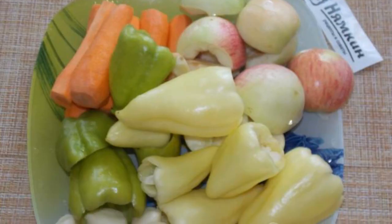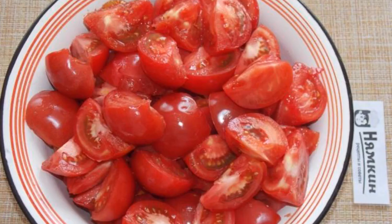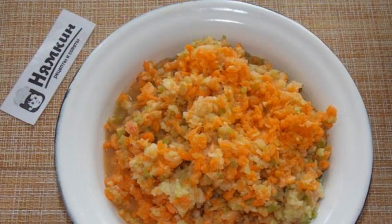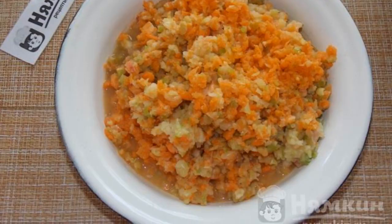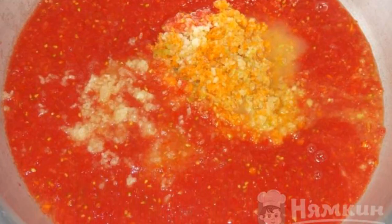Prepare all the vegetables. Clean, remove the seeds, wash the tomatoes, cut out the stalks. Cut into small slices, then scroll through the meat grinder: carrots, apples, bell peppers. Scroll through a meat grinder the tomatoes, and put everything in a bowl for cooking the blanks.